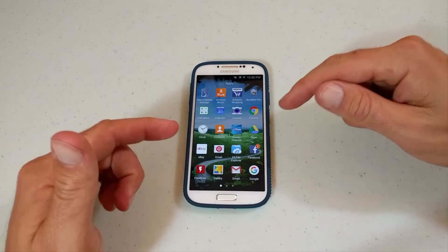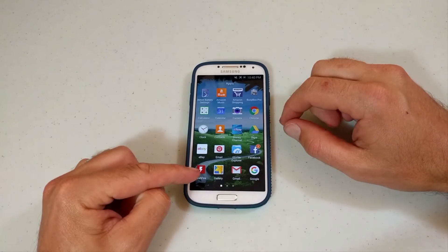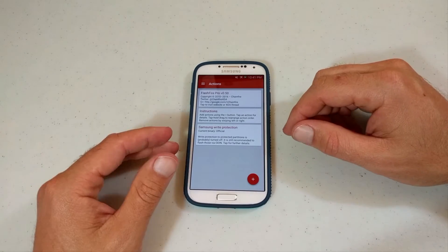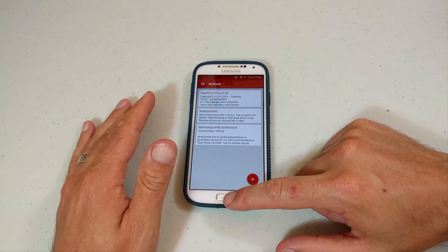Because now that we have root, which I had the link down below, and how to install FlashFire, which is right here, we are also going to run a backup so everything is there just in case something messes up.